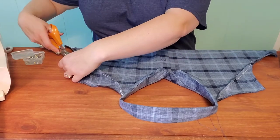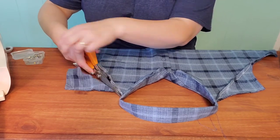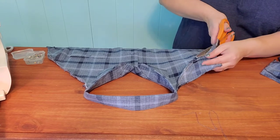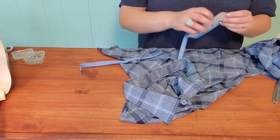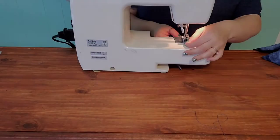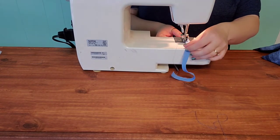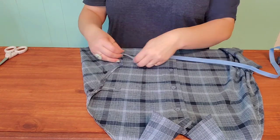Then I took my pinking shears — you don't have to do this step or you could just use regular scissors — but I wanted a little less ravel and I didn't want to have to sew anymore. So I just took my pinking shears and pinked off the extra that was inside the apron. Then I took bias tape and cut two long lengths for the ties in the back of the apron. If you don't have bias tape, you can make some using the scraps from the back of the shirt. I closed up my bias tape by sewing one length down its length so it wouldn't come open.